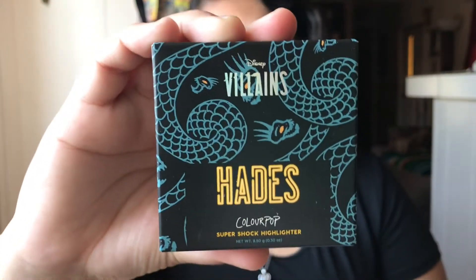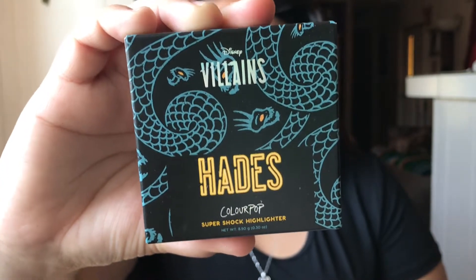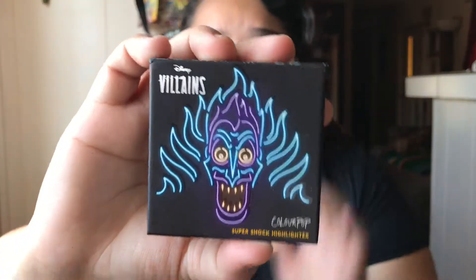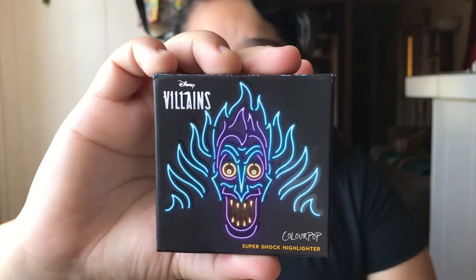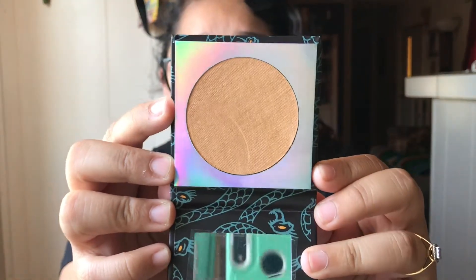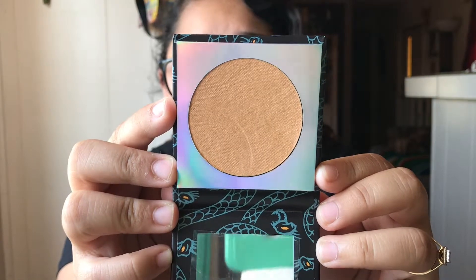And then here is the highlighter — Everybody's Got a Weakness — and this is the last of the collection for Hades. Here is the front of it — there's Hades — and here is the color. So beautiful.